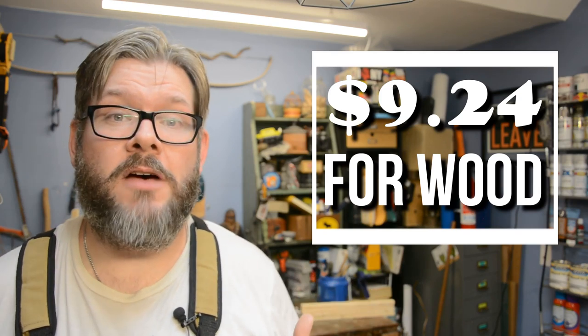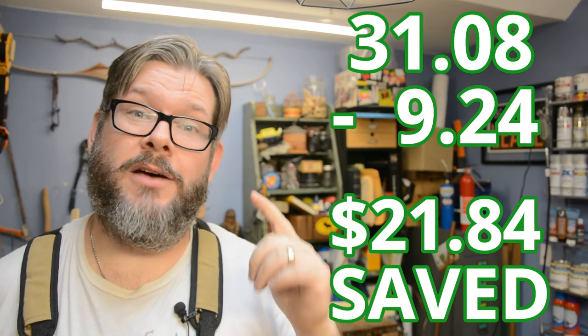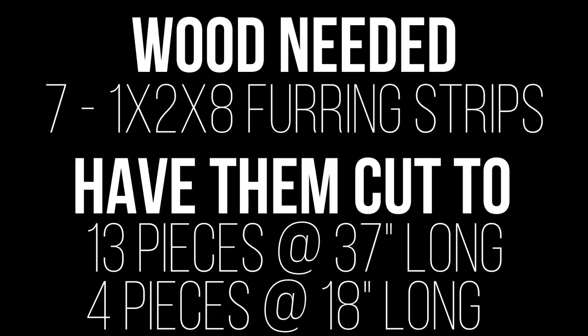This will save you about two thirds of your budget. For all the wood I used for this project I paid about nine dollars. If I went with the premium stuff I would have paid about $4.44 per piece — that's over 30 bucks in lumber to make one of these. Then go find a sales associate and say: I need 13 37-inch strips and then four 18-inch strips with what's left, and they'll cut it for you. Here's the cut list — you can even take a screenshot and hand it to them. Remember: say please and thank you.